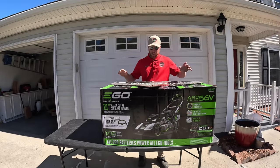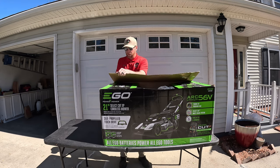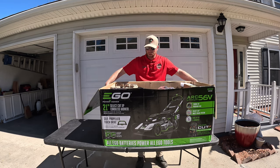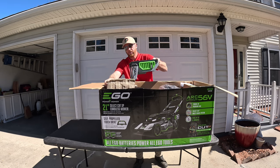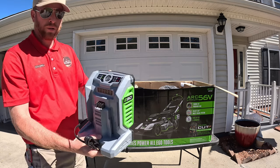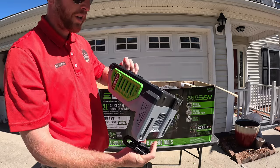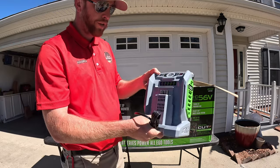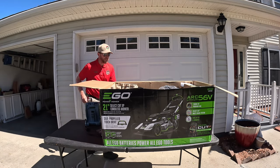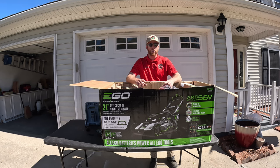Alright guys, got this box here on the table. I picked it up at Lowe's — no battery, it's an open box. First thing I'm going to pull out is a rapid charger. This is a little bit different than the other charger; this one's going to charge the battery a little bit faster. I think these chargers retail for about $150.